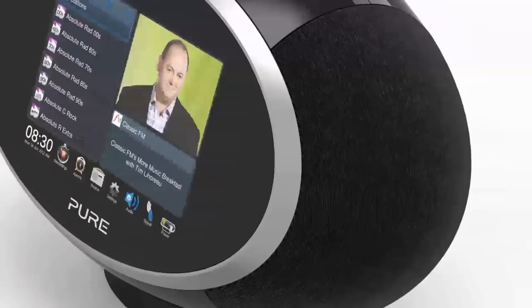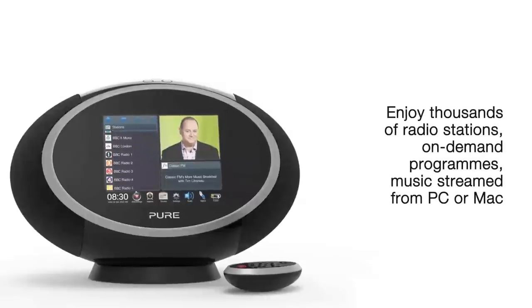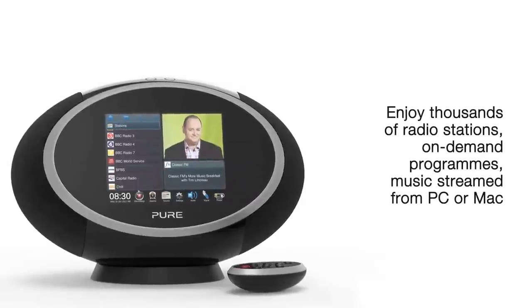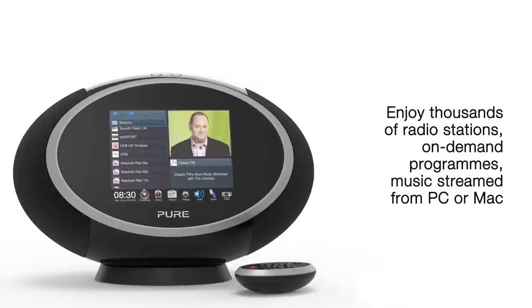Pure's Wi-Fi technology puts an entire world of audio entertainment at your fingertips. Listen to thousands of international radio stations, play on-demand programmes and podcasts, and listen to music streamed from your PC or Mac.